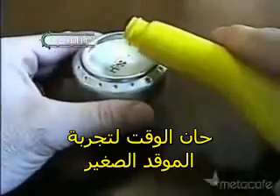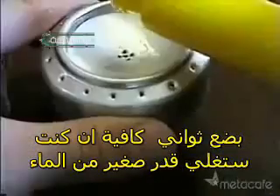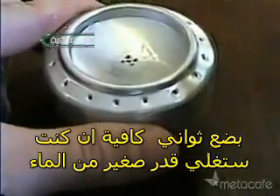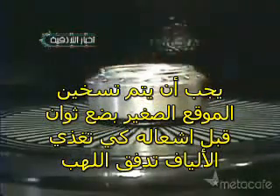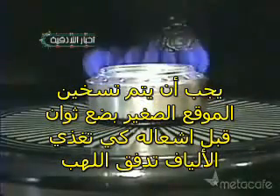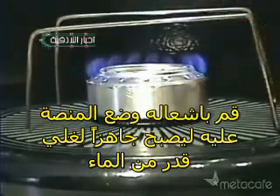Now it's time to test it out. Slowly pour the heat into the stove, giving it time to drain through the fill hole. It doesn't take very much — a few tablespoons is enough to boil a pot of water. This type of canned stove must be preheated for a second before the vapor pressure will sustain the jets. Once it's lit, put the pot stand over it and then you're ready to cook.